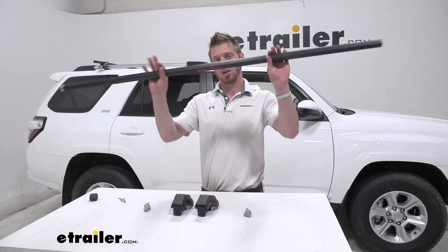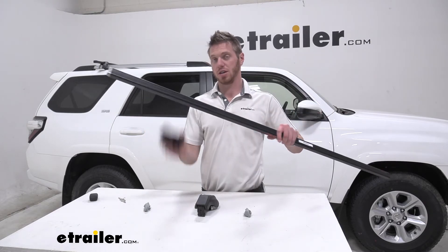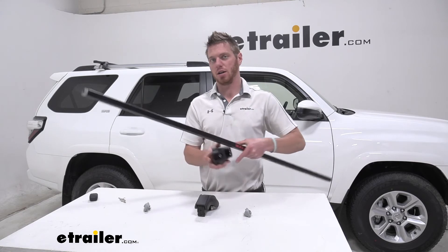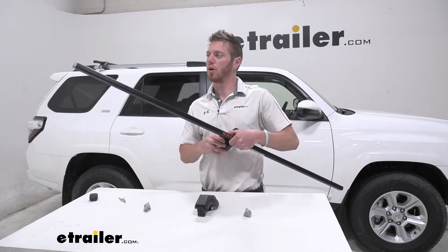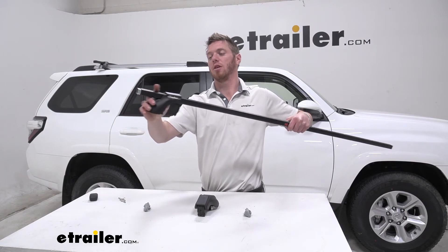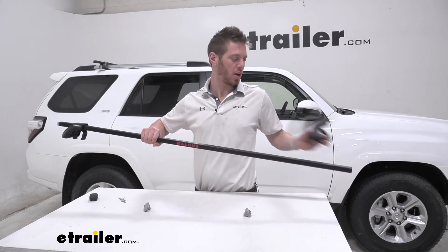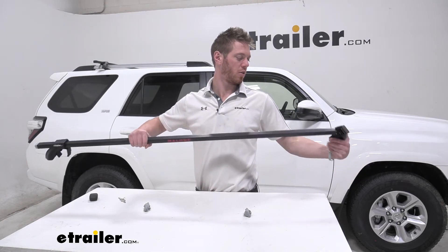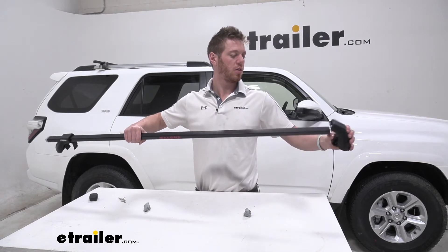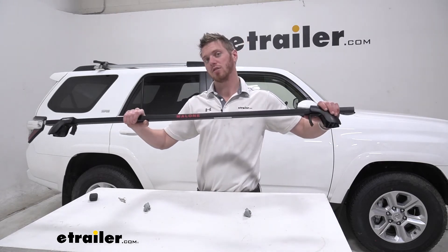To begin the installation, take your bar and take the end caps off if you haven't already. Then take the caps and make sure that the allen key is going to be facing the outside of the bar so we can access it later. Then you can go ahead and fit these on there just like this.